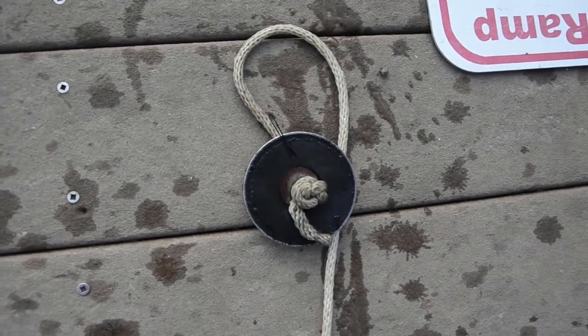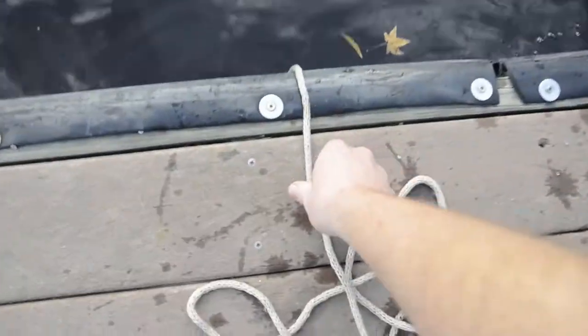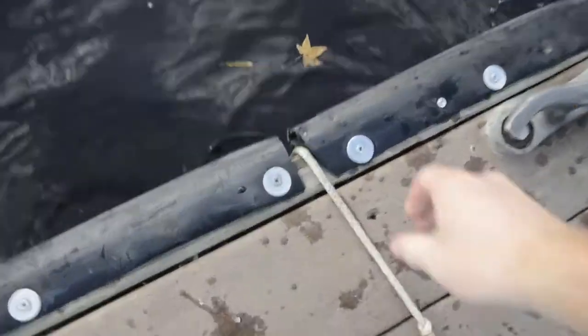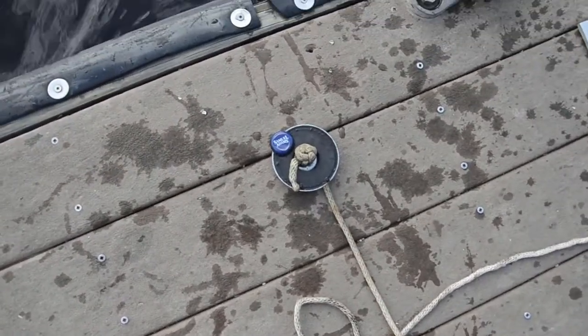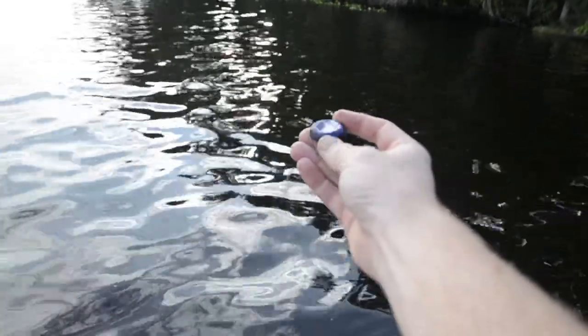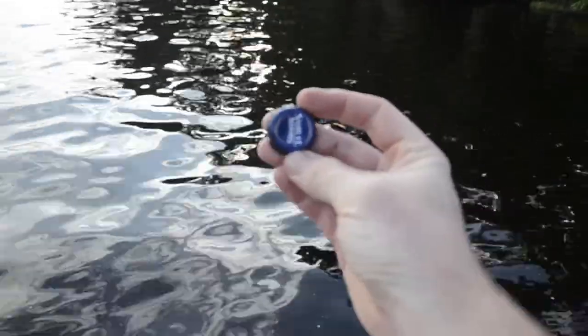What did we get? We got ourselves a bobby pin — let me get focused in on that. I have a good feeling about this one, don't know why, I just do. And we have a bottle cap. Nice, nice.